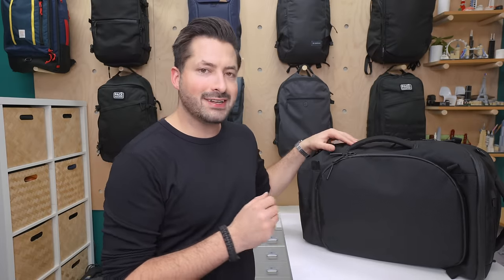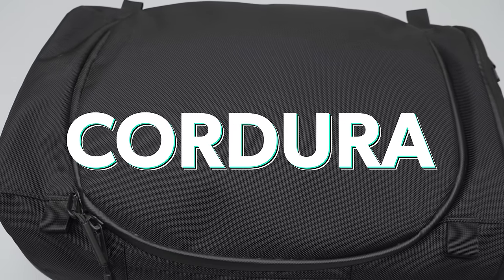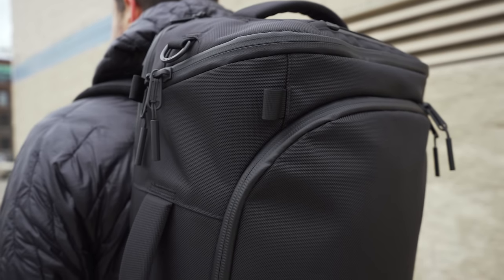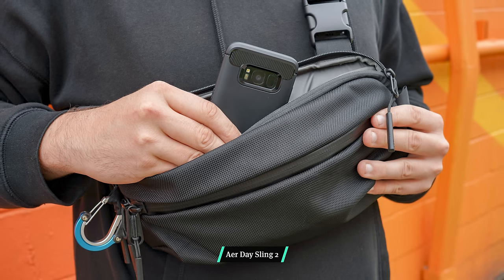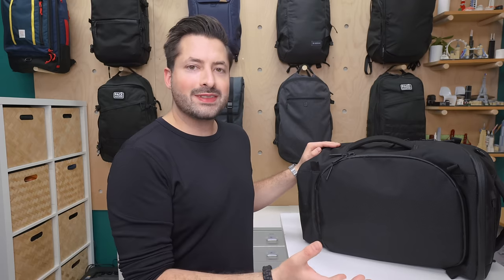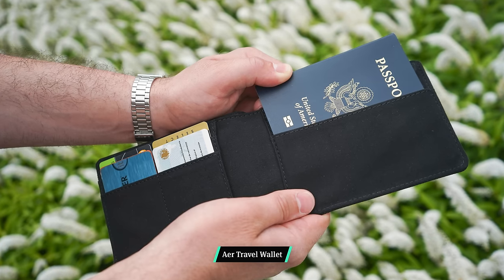Regarding the materials, in typical Air fashion, it does not disappoint. The main fabric on this bag is a 1680 denier Cordura nylon. This is a great choice for a bag and is super durable. If you're familiar with other Air products, they use this fabric on just about everything. We think this type of fabric makes a lot more sense on a large travel bag in comparison to a smaller travel wallet.